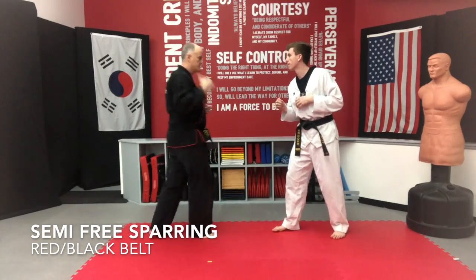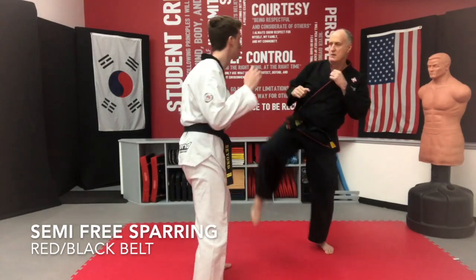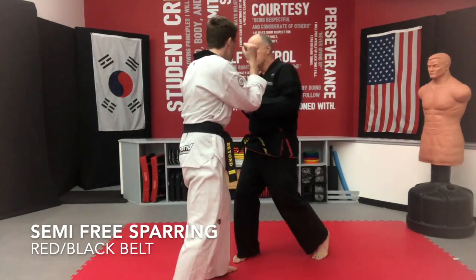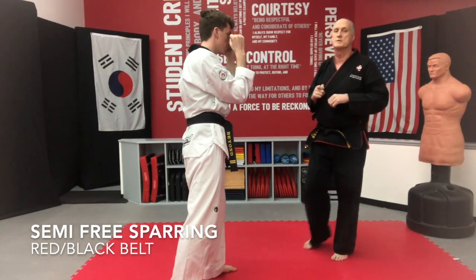Let's do it from the other side to see what that looks like. Up ball, front punch, reverse punch. One more time — up ball, front punch, reverse punch. Always make sure you get your hands back up in your guard, because you never know what's coming.